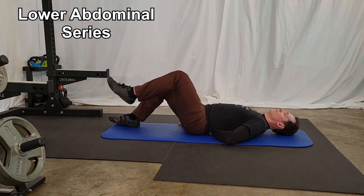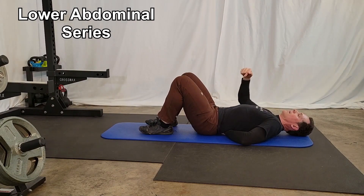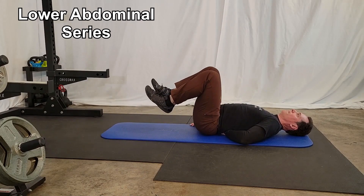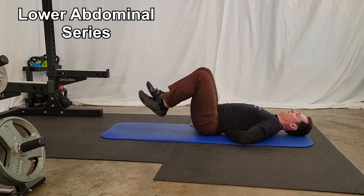When you're able to perform this exercise with fairly straight legs, bend your knees back to the original starting position and perform this exercise with both legs at the same time. Keep in mind this can be a big jump going from single leg to both legs, so proceed with care.